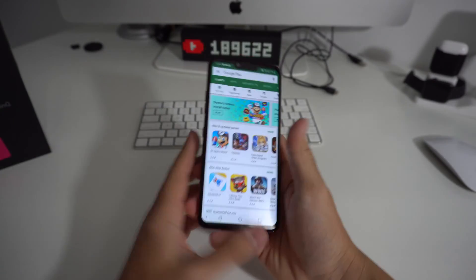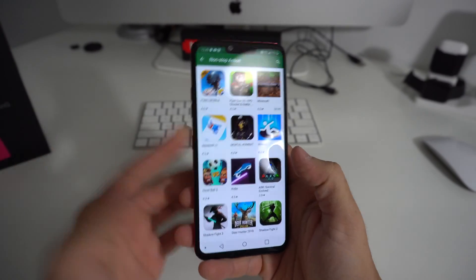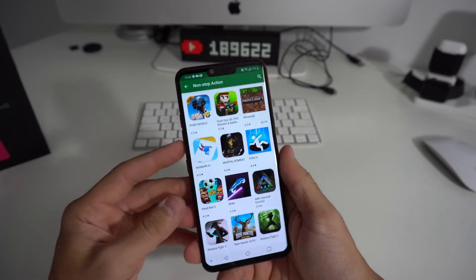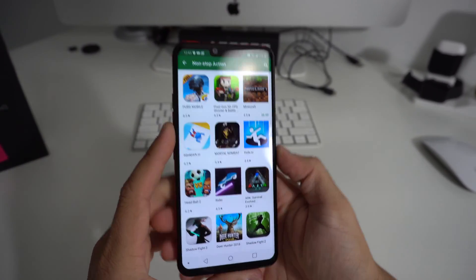So maybe your LG G8 is frozen on a certain screen and you want to get out of that screen. You're trying to press the buttons but it's not doing anything because it's frozen. So that's when you'll need to do a soft reset or a force reset.